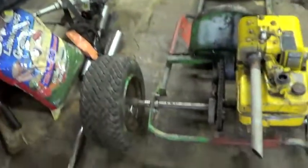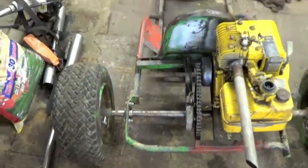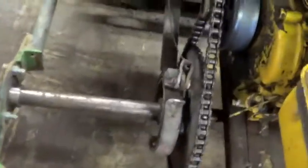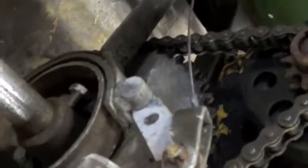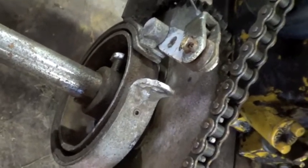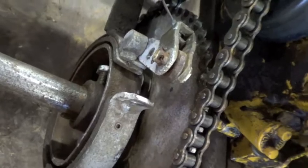Good afternoon. Today I'm doing some finishing touches on the go-kart. First thing I'm going to tackle is I have to make a linkage from that hole to this part right here for the brakes. There was some kind of funky bolt that you were supposed to put in there and I don't know what I did with it, so I'm just going to make my own.